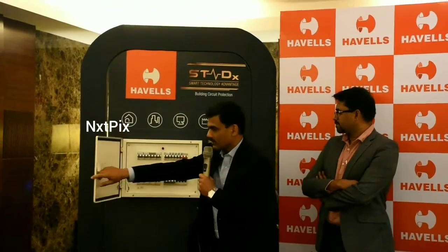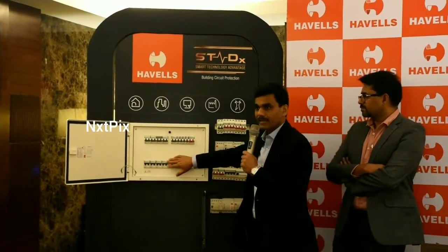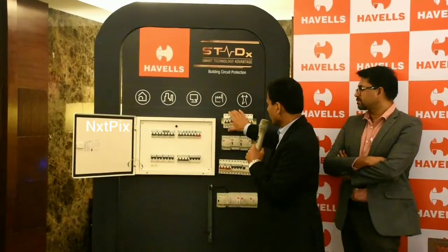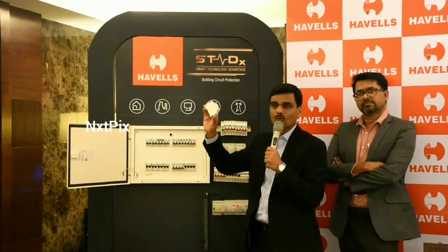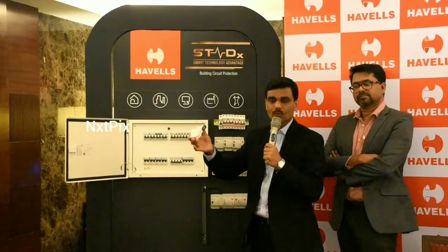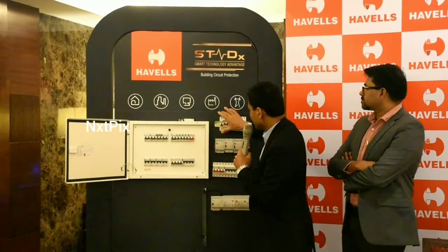In this electric distribution board, various equipment is kept for different reasons. Most of you would have seen this piece of equipment called an MCB — a single pole MCB — which is used mostly for circuit protection for each and every circuit.